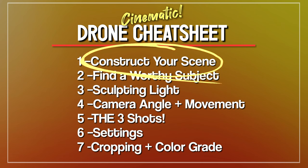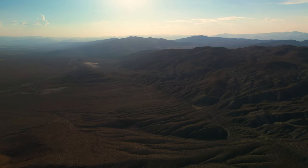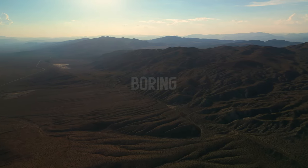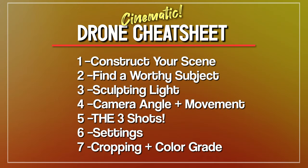First is your new mindset as a cinematographer who intentionally constructs your scenes. Second, find a worthy subject to focus on. I still see a lot of beginner footage where they're just wandering. You can have stunning landscape and a beautiful color grade, but that footage will get really boring quickly if you don't have a subject and some sort of storytelling. Subject is the bedrock of cinematic footage.